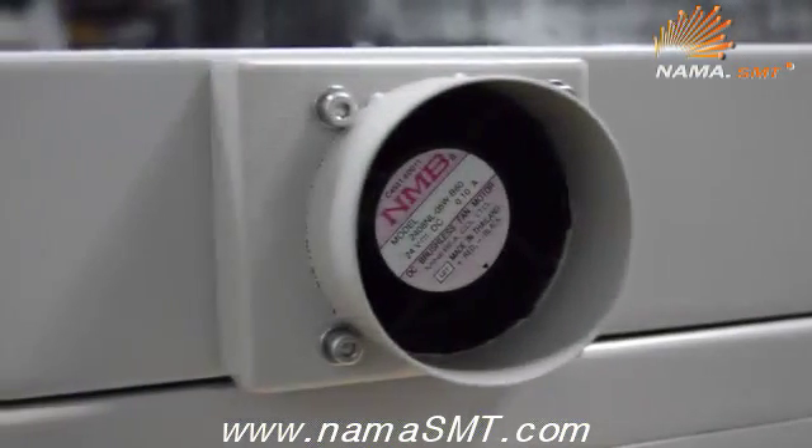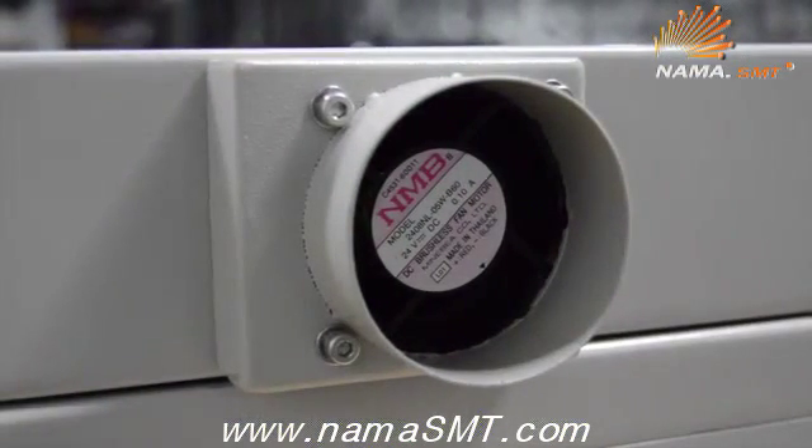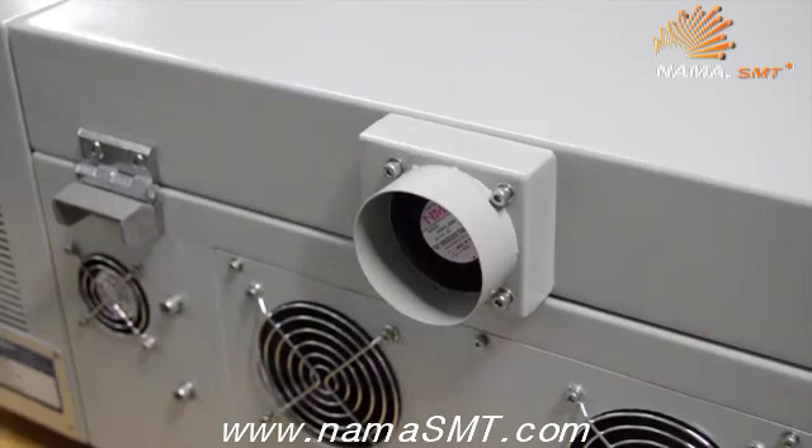A 2.5 inch exhaust port on the back of the oven can be connected to a flexible duct for exhausting the fumes and hot air from the soldering process. It also helps with the rapid cooling of the PCB.